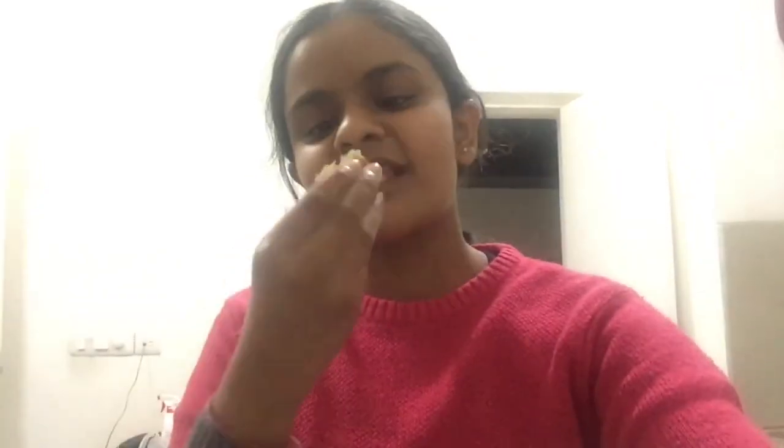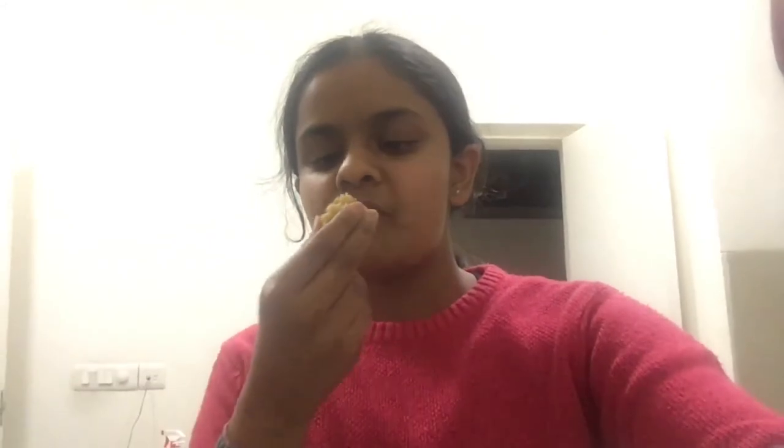Make sure to like this video for the focaccia bread because it's very good. Subscribe, ring the bell, and I'll see you all next time. Goodbye!